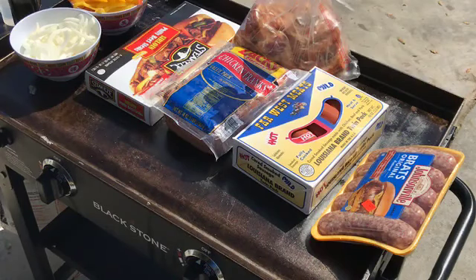I'm gonna make a lunch slash dinner. I got a few veteran friends that are gonna come over and just basically hang out. Here's what we're gonna have on the menu today.